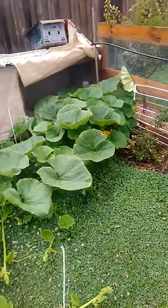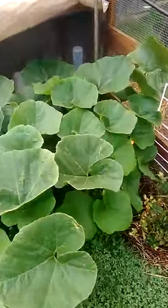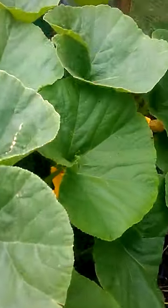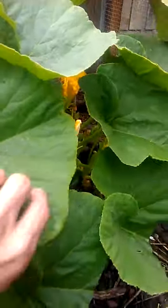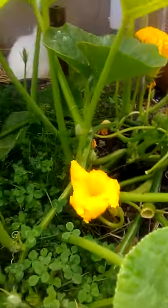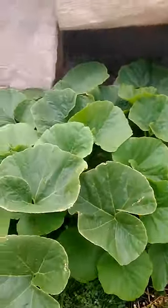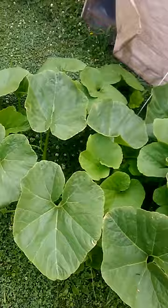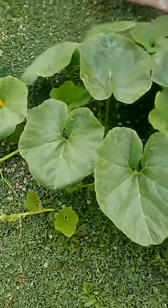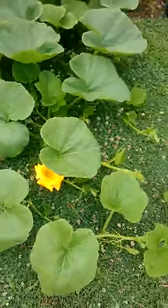For a few weeks now I've been growing this pumpkin plant and that's gone quite good. Quite a bit of pollination and stuff going on. I didn't think it would grow this good — bright green. I chucked Epsom salt just down on the ground with the runners, and it's just taken off from there.